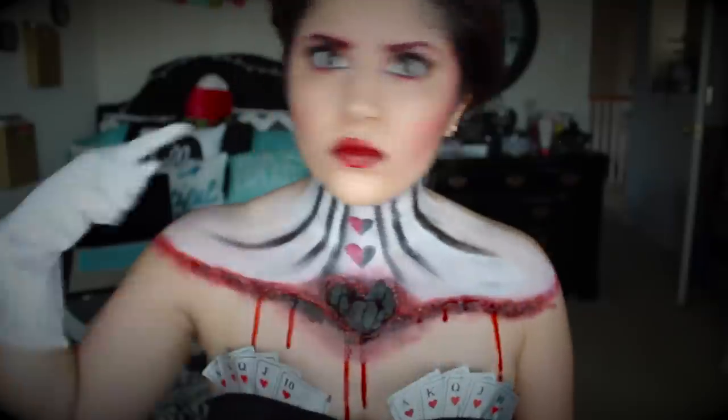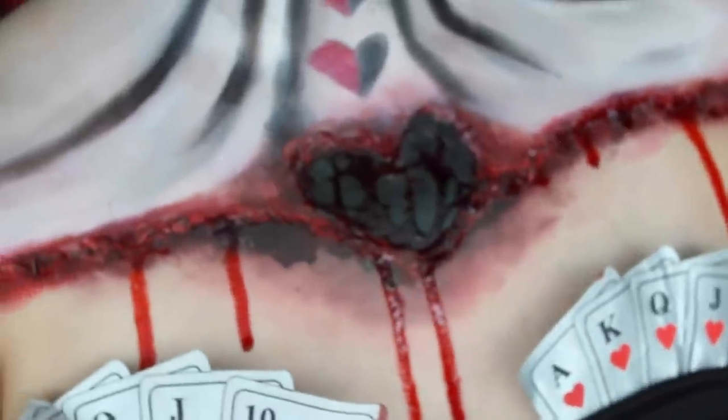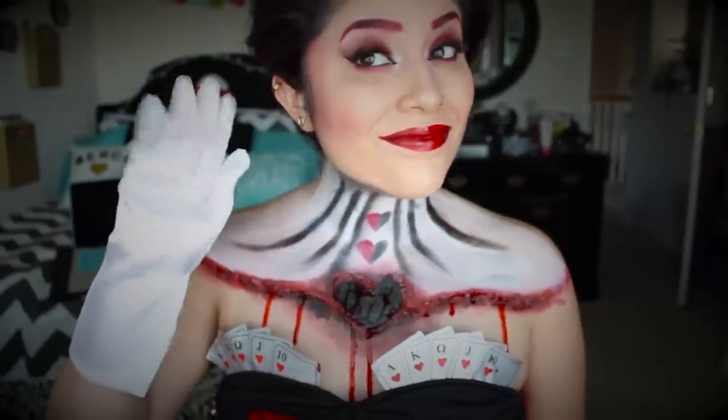And that's pretty much it! We're just going to put on our costume, put on our hat and gloves, get some cards out, and we're pretty much done with this costume look. I hope you guys enjoyed this video — don't forget to give me a thumbs up, hit the subscribe button, and I'll see you guys in my next video. Bye!